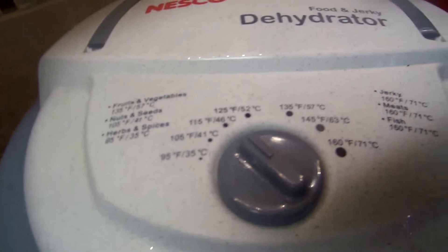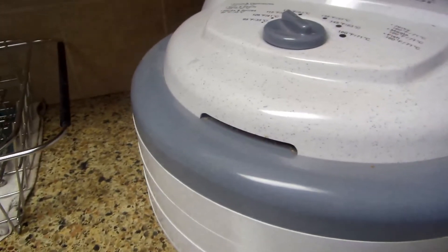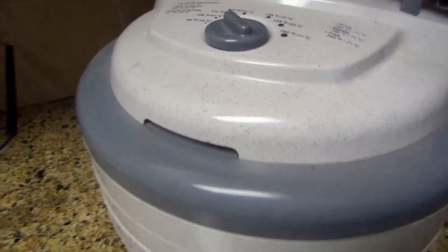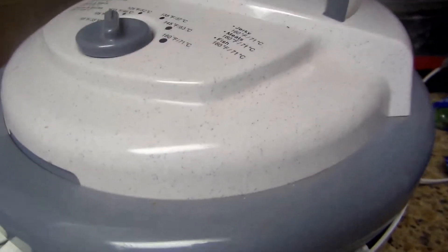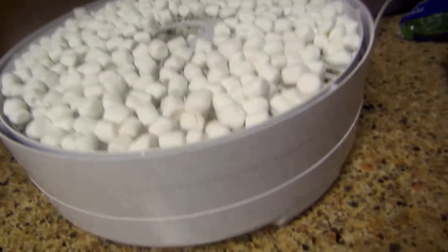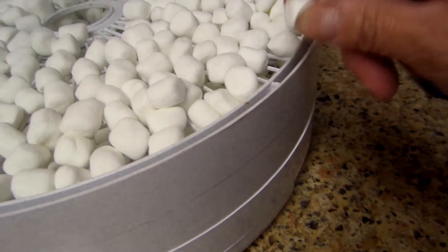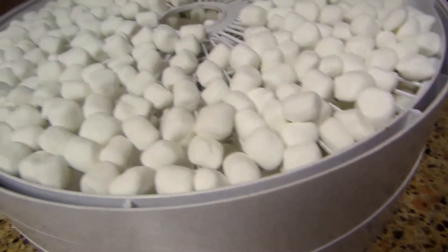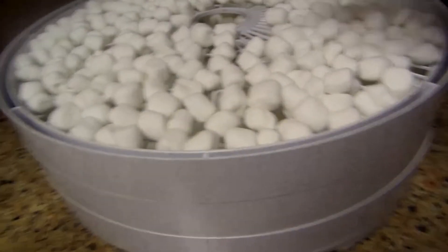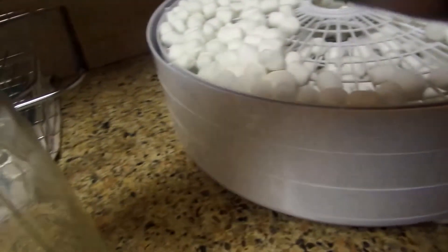Marshmallows are all done! See how hard they are — oh, perfect! Now I'm going to put them in the jar.